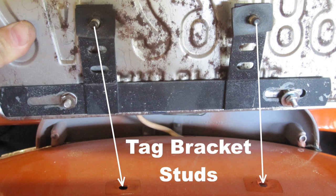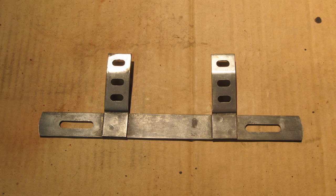Remove the tag bracket screws with a 10 millimeter socket — the screws are M6 by 1 by 15 millimeters long. Clean up the tag bracket with paint remover and steel wool, then sand with 120 grit sandpaper dry, 220 grit sandpaper dry, and 220 grit wet sandpaper.